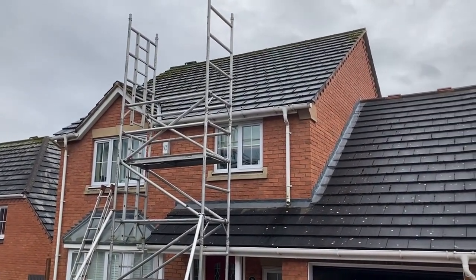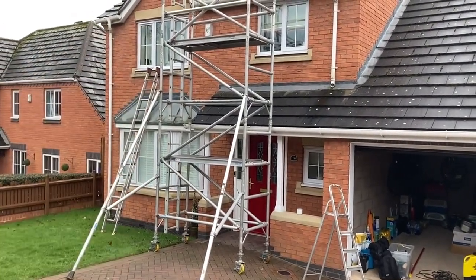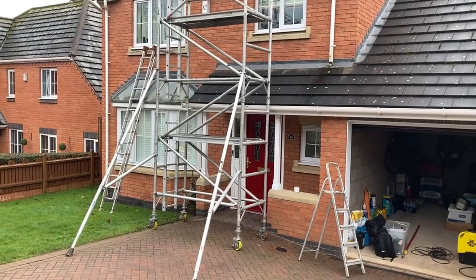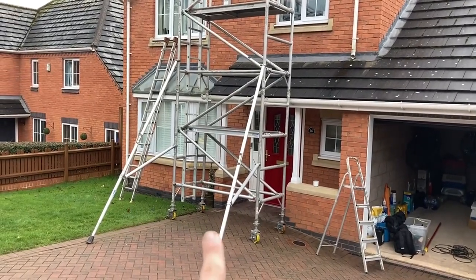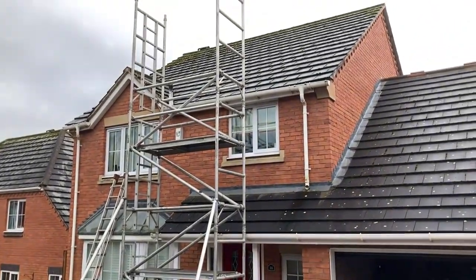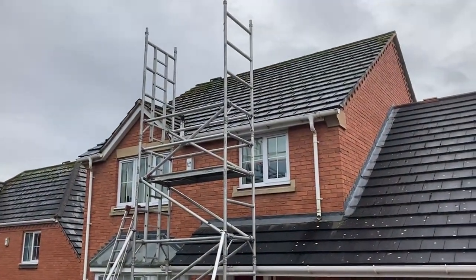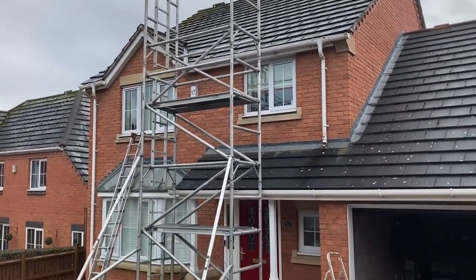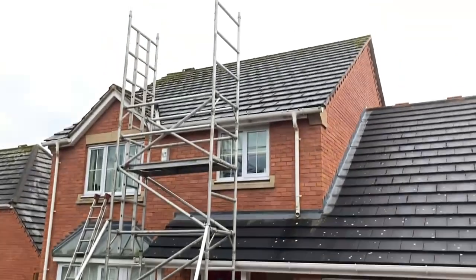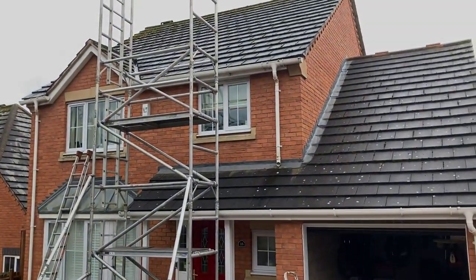Thanks again to the neighbour across the way because I would have really struggled setting that up by myself. I couldn't even stand up to reach the second section and I'm quite tall. It's all about setting up those little boards in between and going from there. I had a bit of trouble, but I'll research it more and definitely book myself in on a course as well. It's all part of the job.